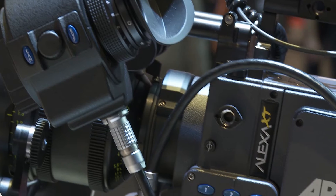Hi, this is Mark from IBC 2013, and I have some new things to tell you about the Alexa camera.